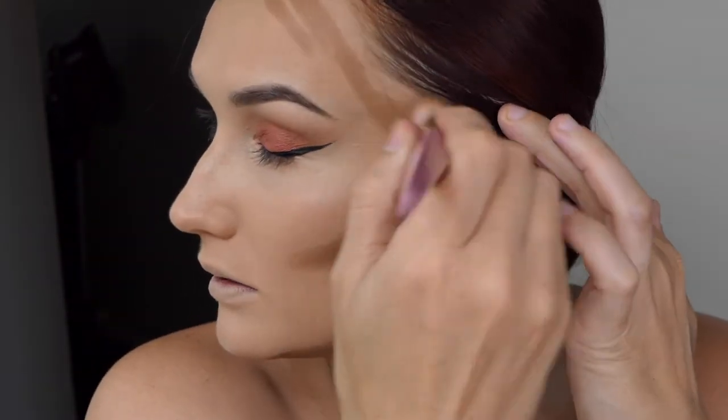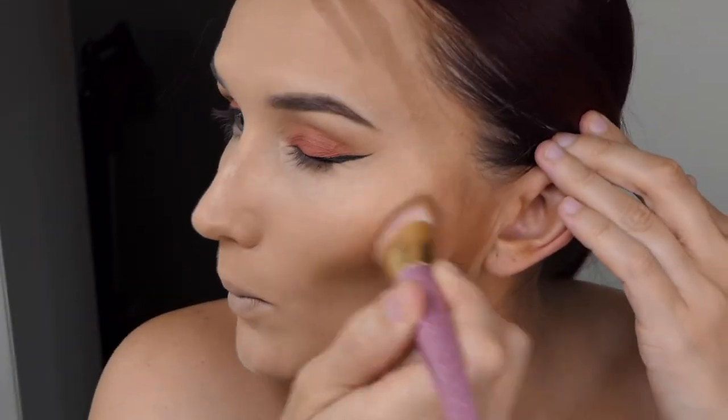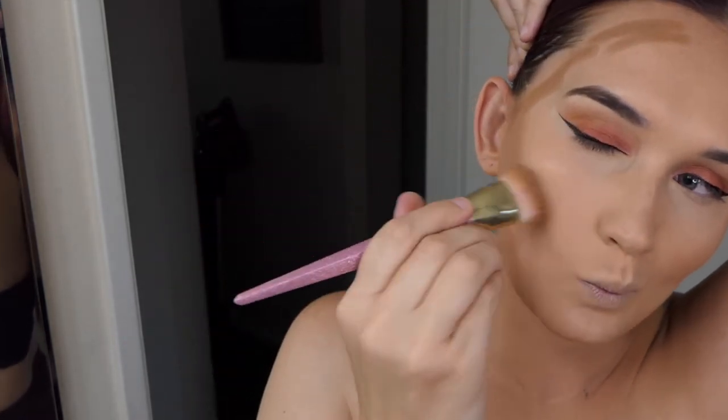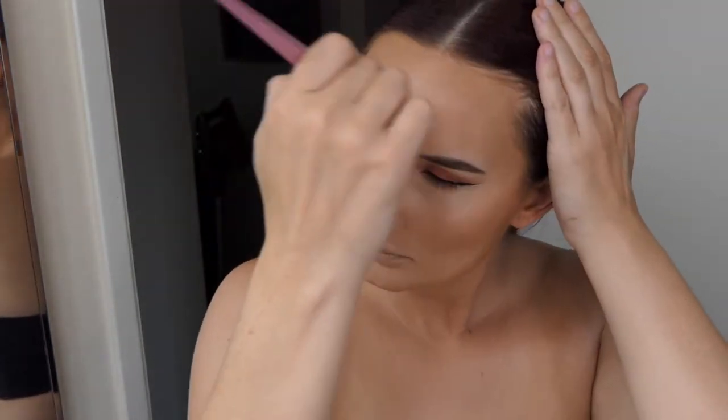Once you have that, just take a fluffy brush and flick it back into your hairline or towards the center of your face. Then buff it all in to ensure there are no hard lines on your face besides your eyeliner.